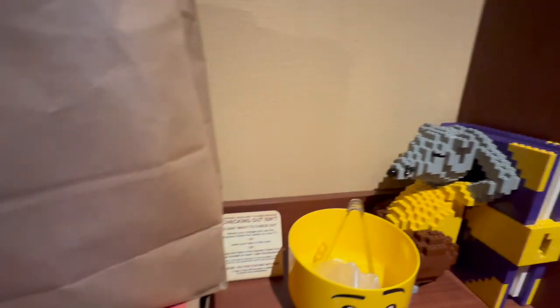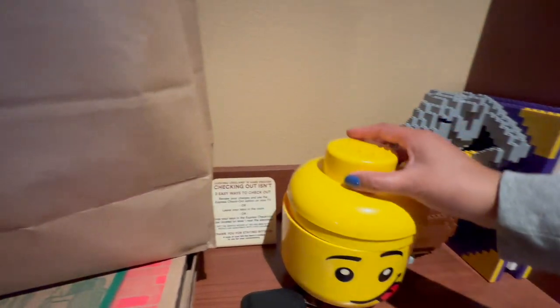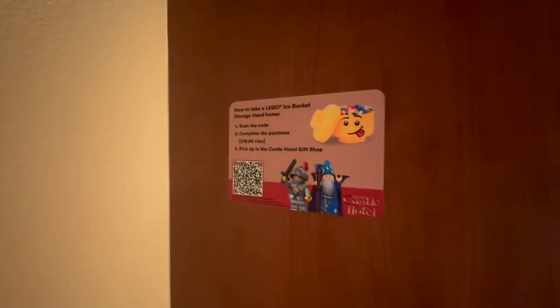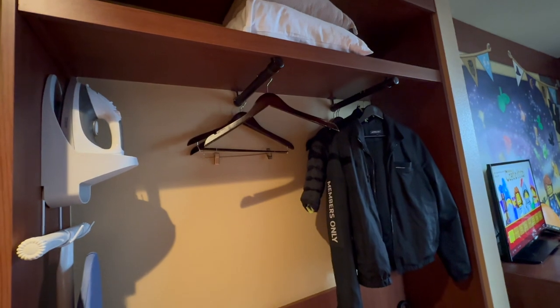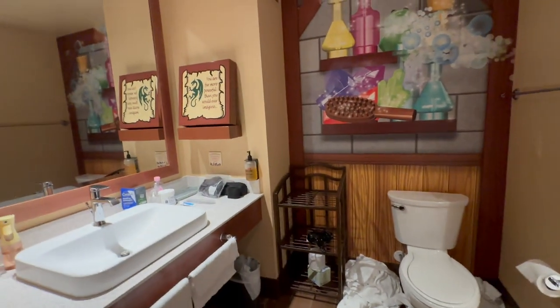This is your ice bucket — don't take that one home, but you can purchase one for $19.99 plus tax. There's no closet, but you've got an extra blanket and pillow up top, spots to hang things, and a good amount of hangers. There's also an iron and ironing board and a luggage rack. We've only been here for two nights, so we didn't use too many of them.